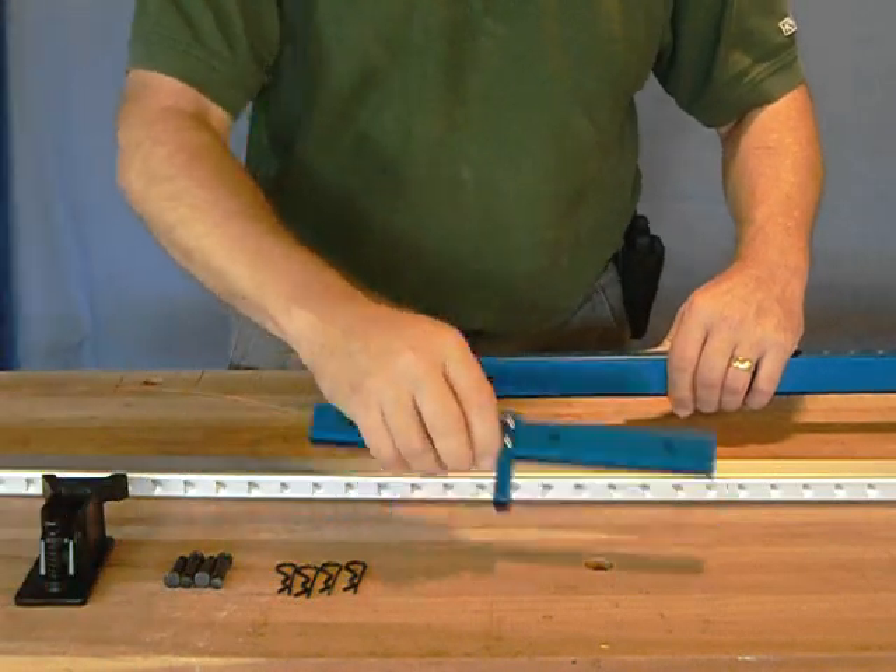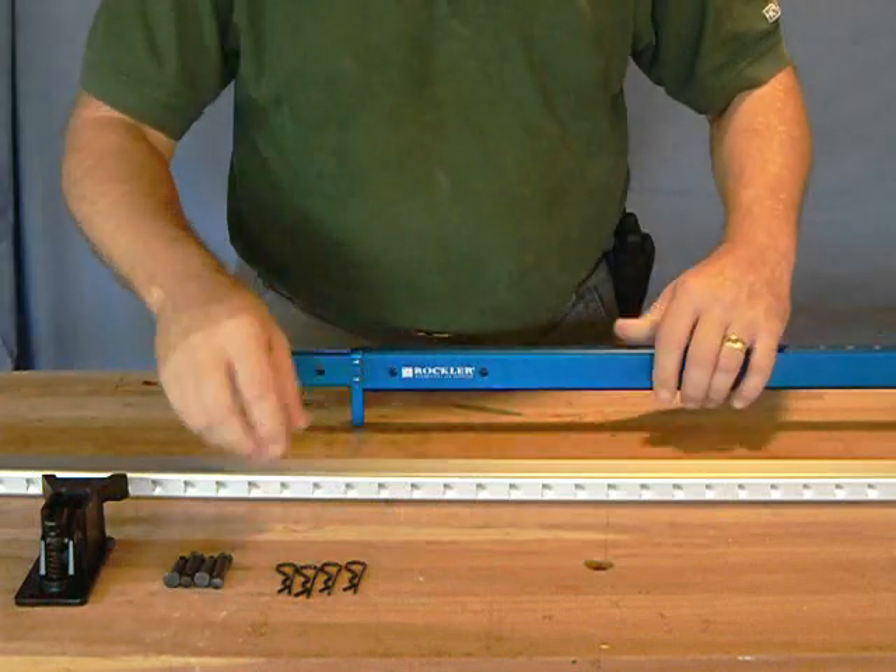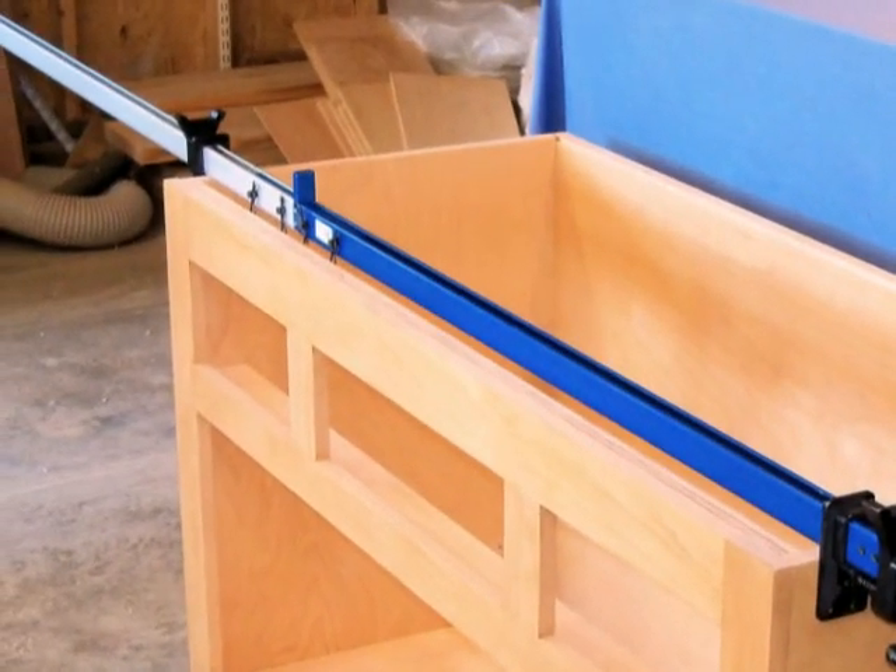For bigger jobs, there is an optional 48-inch extension bar and connector set that can be quickly assembled for added capacity.